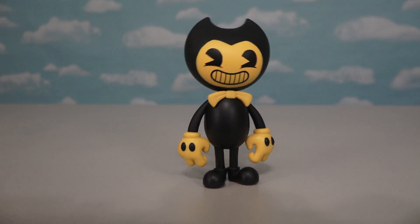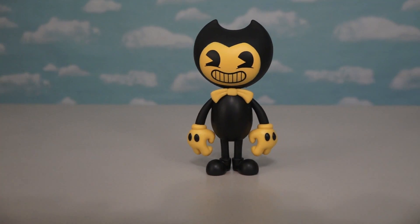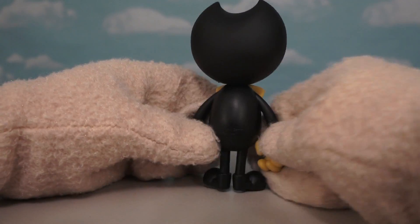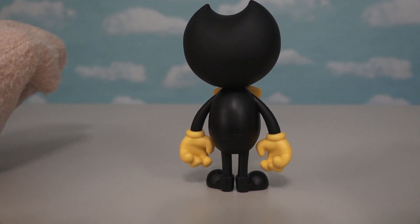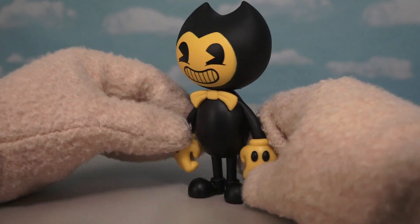Even if you shake the table, he'll fall but it takes a lot to knock him over, which is pretty cool. And if we turn this guy around he looks like Bendy from the back just as much as he does from the front. The guys that made this figure did an amazing job.